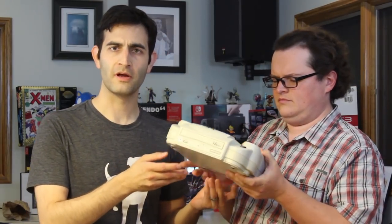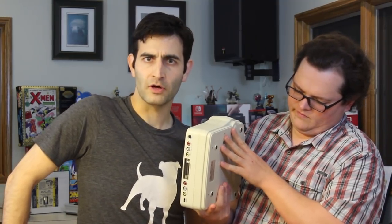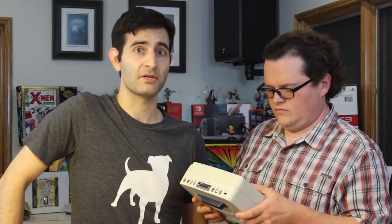Sometimes known as the Dr. V64, sometimes known as the V64, sometimes known as the Bung Dr. 64 — which sounds like a practitioner of the art and science of proctology. It is an N64 peripheral and development unit that we're going to dive right up into.